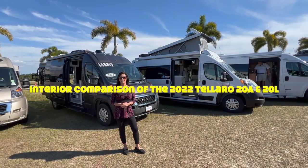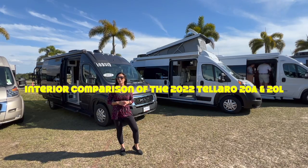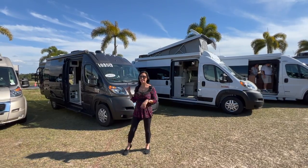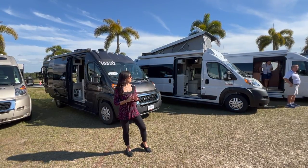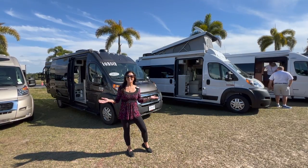Hello everyone, welcome back to my channel. Today I'm going to take you on a tour of two 2022 Talaros. One is the 20A model with the pop top and the other one is the 20L non-pop top. They both have the reliable lithium battery system and they are both on the Ram 3500 ProMaster chassis. So let's get started.